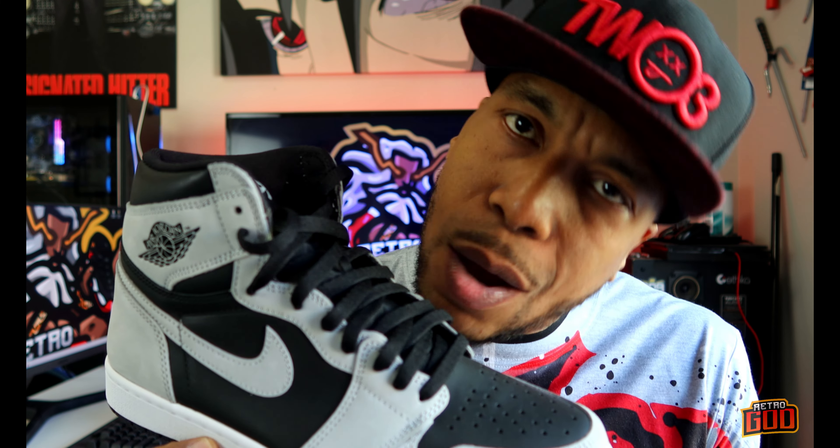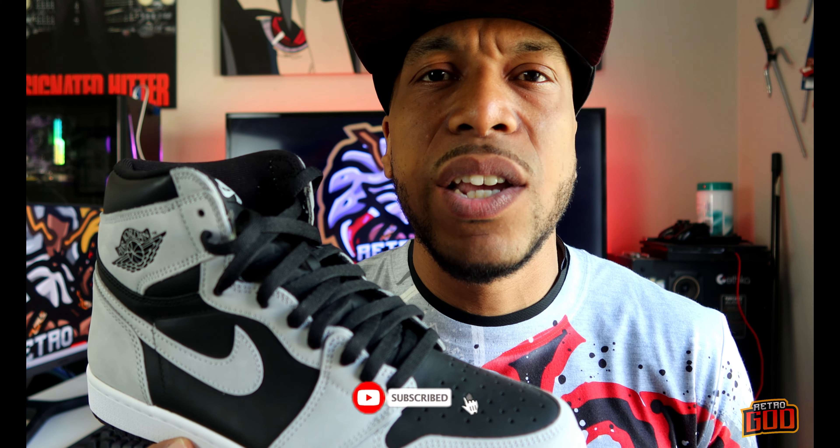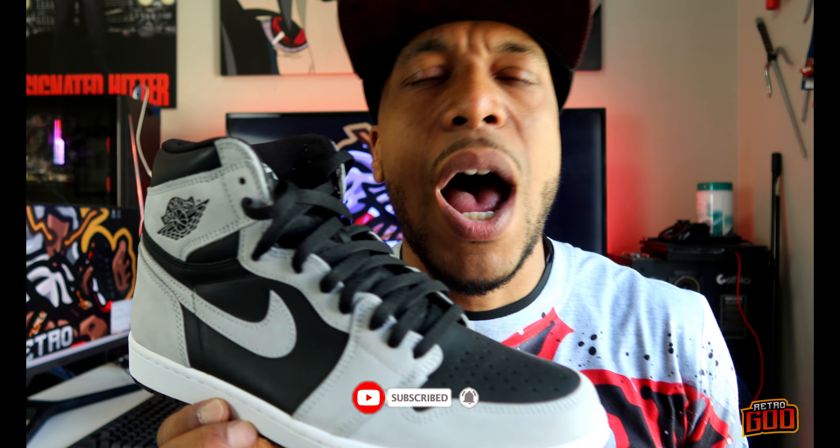Anyway guys, that's the review for today. Let me know what you think about these in the comments section — the Shadow 2.0s. Are you copping? Did you miss out? Are you missing out? Do you even care? Do you have the first pair and you only want to look at these? Let me know in the comment section. Retro Got Back with another one and I'll see you guys on another episode probably in a day or two. I got more bangers coming for you guys, on-foot coming up next — make sure you guys stay tuned. Let's go.